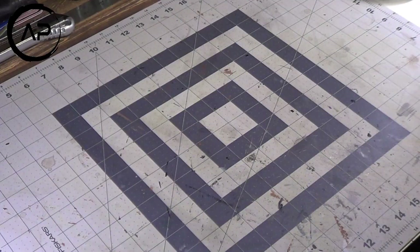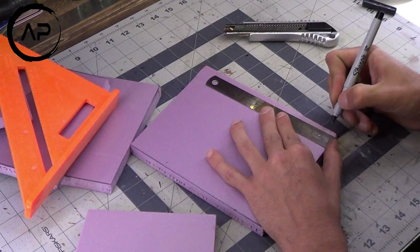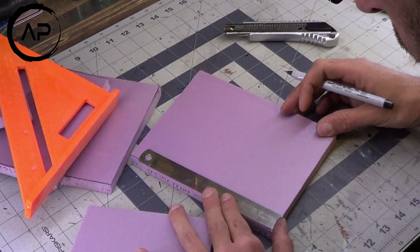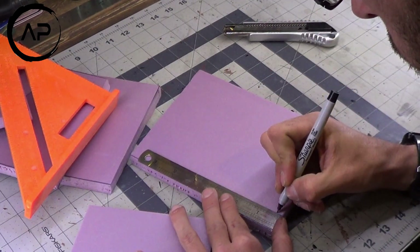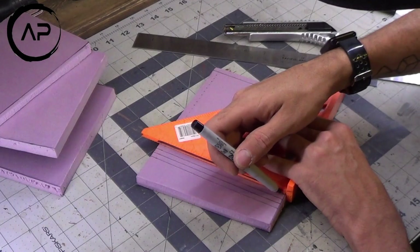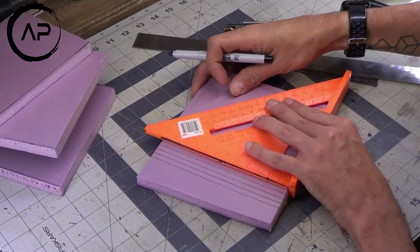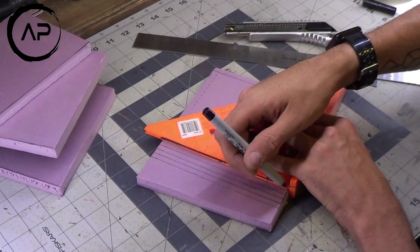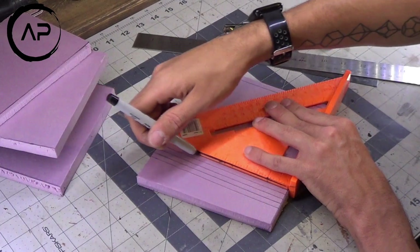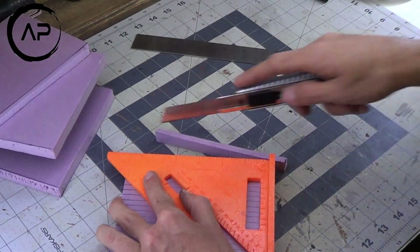So anyways, enough talk. Let's head to the table and I'll show you what I mean. The first thing is I started out with a half-inch scrap XPS that I had laying around, and then I cut them into quarter-inch stripping to match the ruined building that we built a couple of weeks ago. I like the way that brick style looks, so that's what I went with, and I stuck with that throughout this entire build.